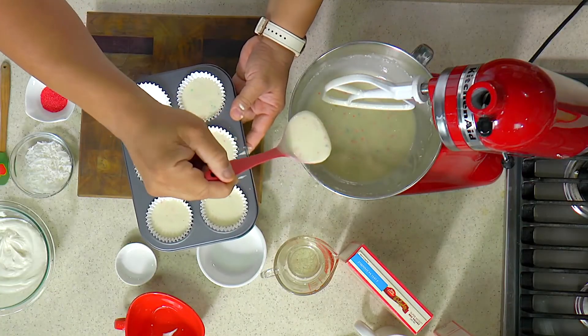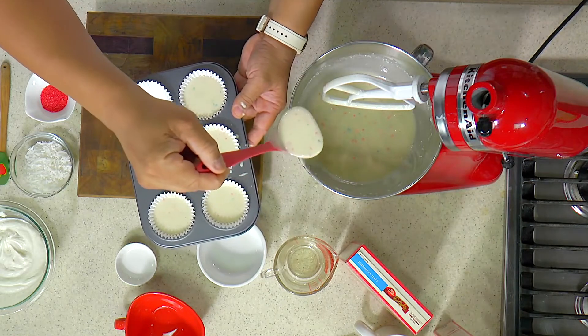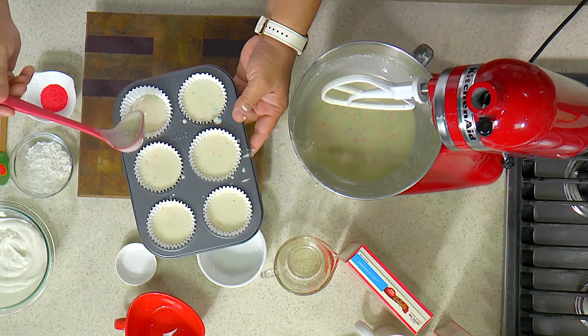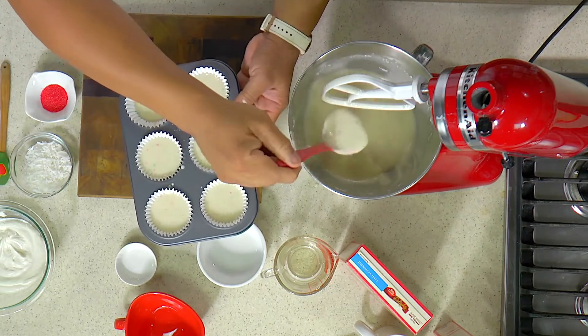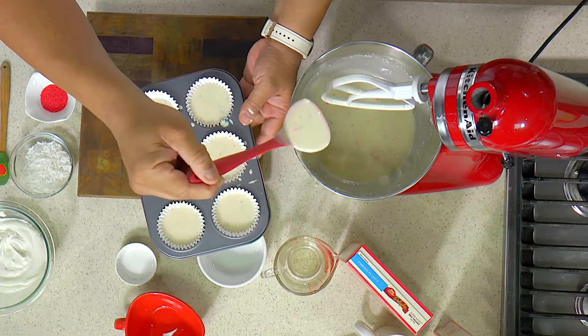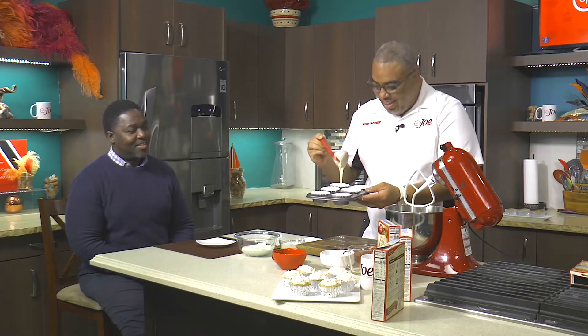It's something about watching somebody pour cake batter into cupcake holders — that's just enough to get everyone hungry. You weren't hungry before, you know, but all that cake batter going into that cupcake thing, you know.